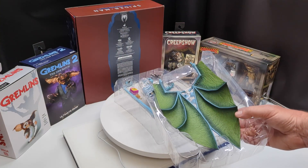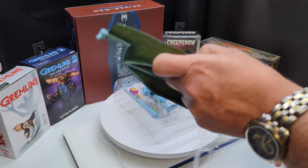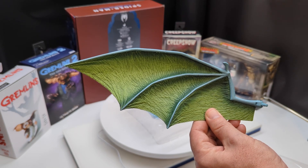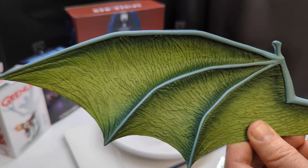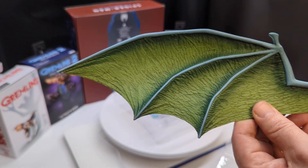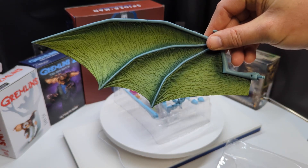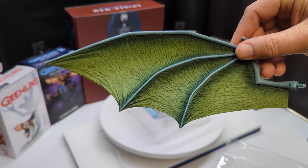The twist ties are off and we're going to start off with the wings. Huge, as normal — they seem like they're made out of that same material as all the others. That's kind of my only downside with these Gargoyles figures so far; the material on the wings seems very light so you've got to be careful with them. But otherwise they look really good — the texture on the inside looks really nice. Each wing measures about 10 inches, so Broadway will have close to a 24-inch wingspan.